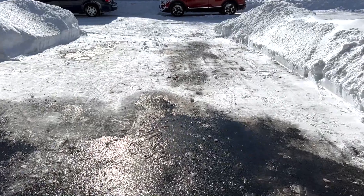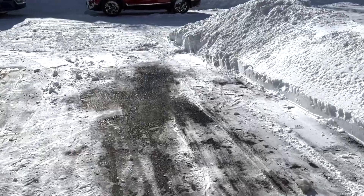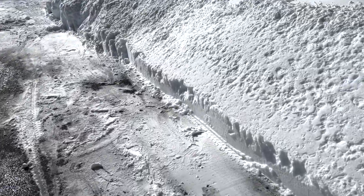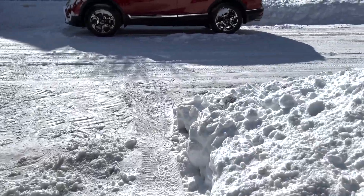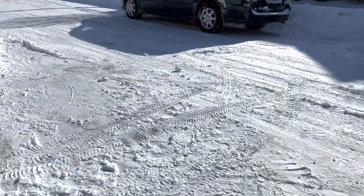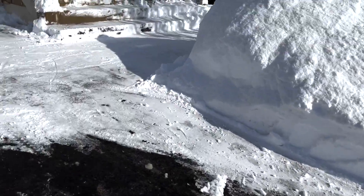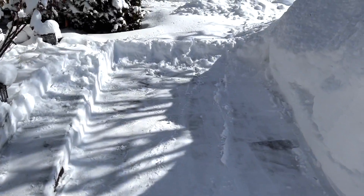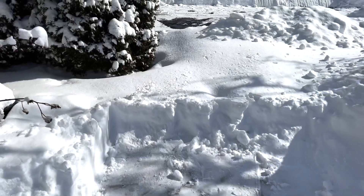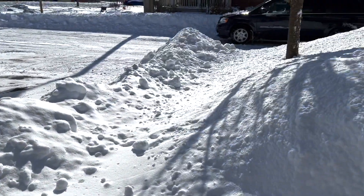I'm impressed with this machine — for a small machine to handle this much snow is great. If you're somebody who doesn't want to spend too much money and doesn't have much space to store it during summertime, this will be a good one to buy. There are many models at this entry level, so you can buy any of them and I'm sure you'll have fun with it. If you find this useful, don't forget to give a thumbs up, and if you're new to my channel, consider subscribing — I'll see you in another video.